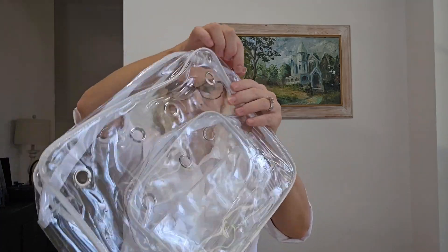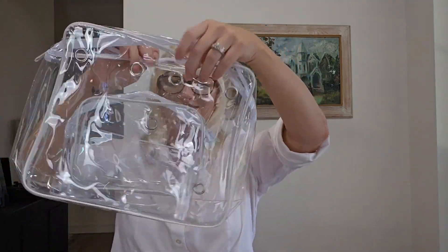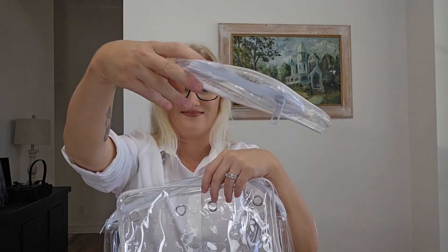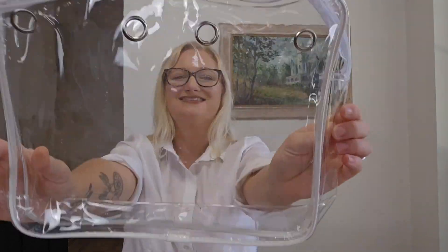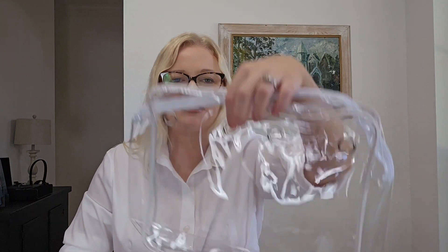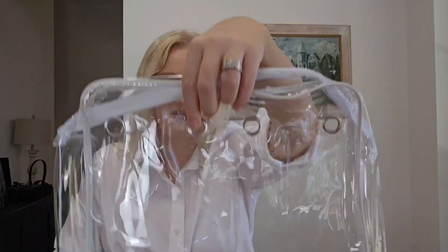We've got a package from Amazon. Let's open it up and see what's inside. These are inner bags for your rubber beach bag. You use these to attach through here onto your beach bag. Let me go grab it and see how it works.